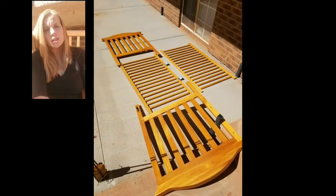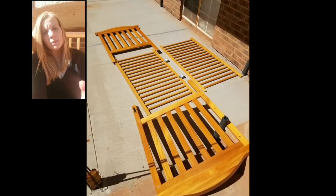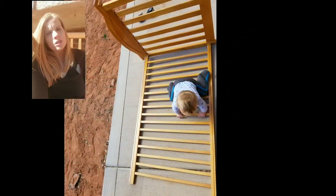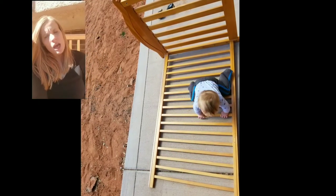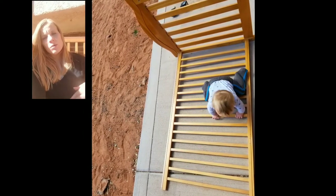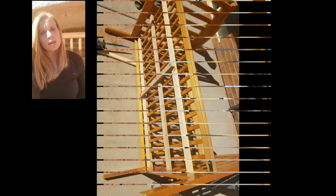We just took off all of the metal support pieces, and then we screwed the sides together and the back, and then we screwed the bottom on, which is normally another side of the crib.